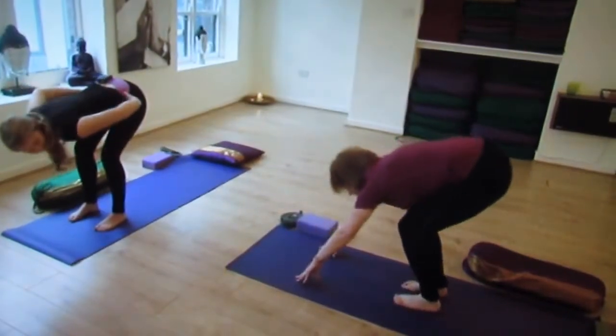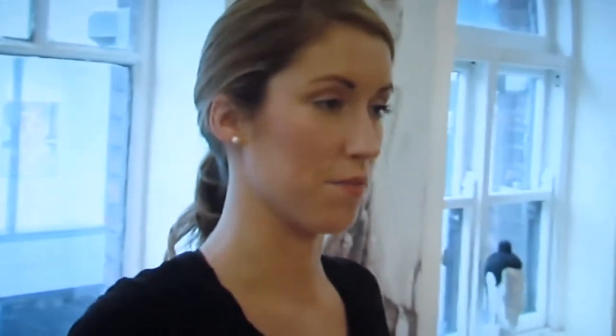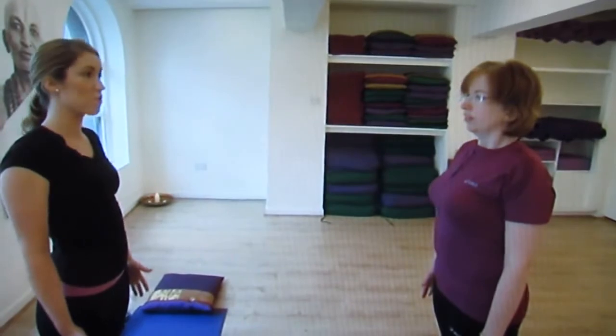Bend your knees, bring your hands to your hips, and inhale to lift all the way up. Lift your chest, roll your shoulders up, back, and down. Keep breathing through your nose throughout the practice.